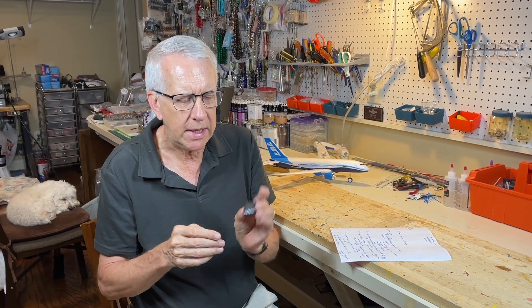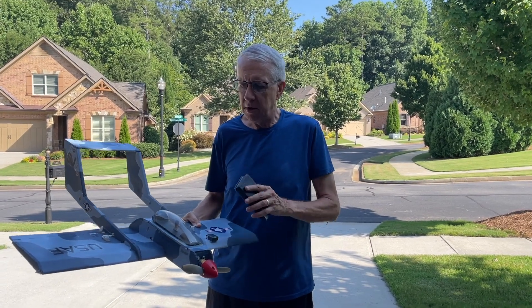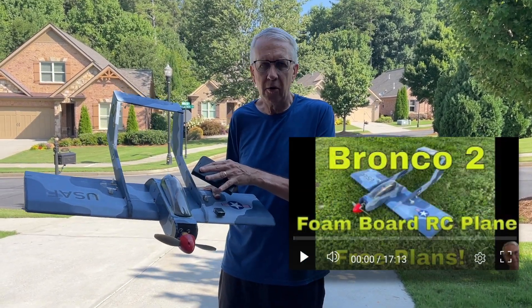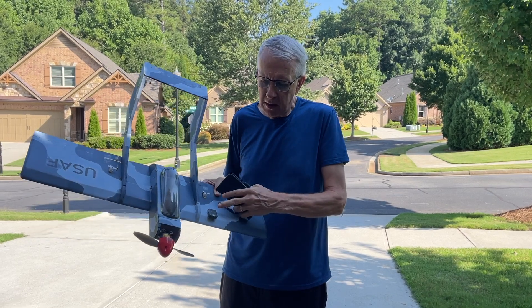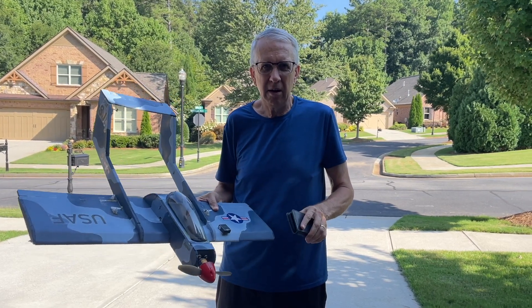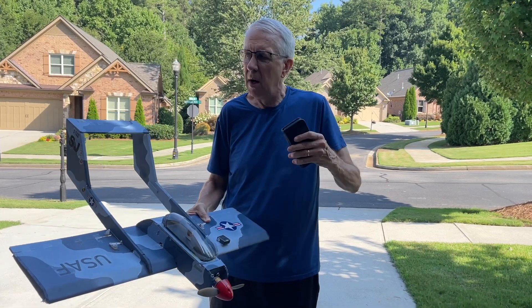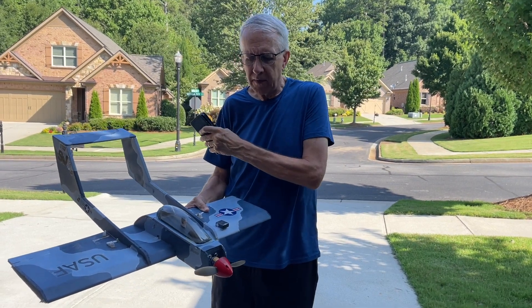Let's head down to the RC field and do a little demonstration. I'll go up to the field, take this remote ID, and locate it some distance away from where the flight line is. Then I'll show you how, with the app on the map, we can locate this remote ID simulating a downed aircraft. For the demonstration, we're going to use my Bronco — one of my foam board designs, a great flyer. The remote ID is just temporarily mounted here; pretend it's in the airplane and this is the crash site. I'm going to walk down to a simulated point where I'm flying, then use the tracker to find the remote ID at this simulated crash site.